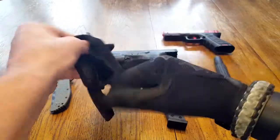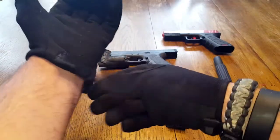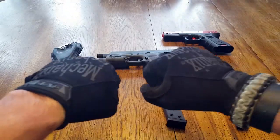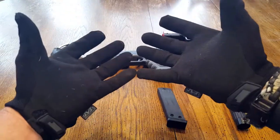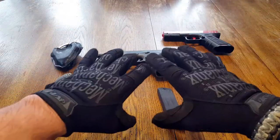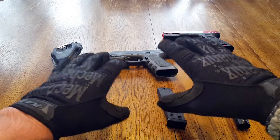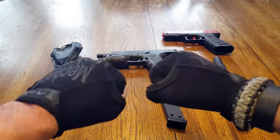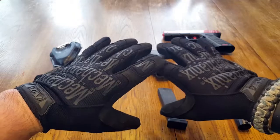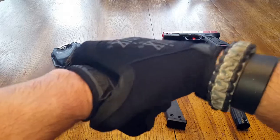A couple things I did want to mention — different security gigs that I've worked and wore these, both when it was cold working outside and also when it's warm. I have an issue because I sweat like a maniac even in the winter. These gloves kept my hands from sweating even in the summertime working outdoors. The rest of my body was sweating but my hands weren't. And during cold weather — not freezing weather, but cold weather — they do a great job of protecting you even from the wind and that chill factor.